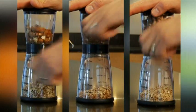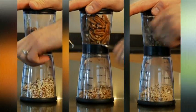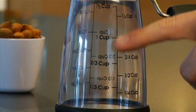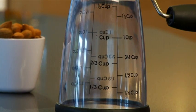Walnuts, pecans, and even harder nuts like almonds or hazelnuts. However, I would stay away from coconuts. The upper chamber holds one cup of nuts, and the removable lower chamber has measurement marks all the way up to one and one-third cups, so you'll always chop the right amount.